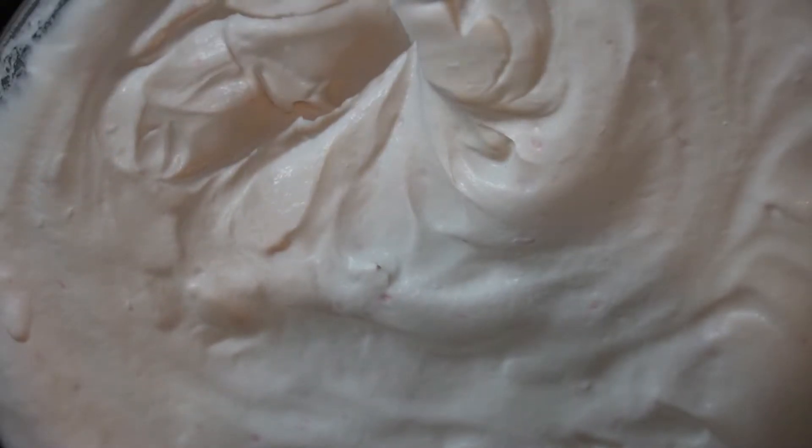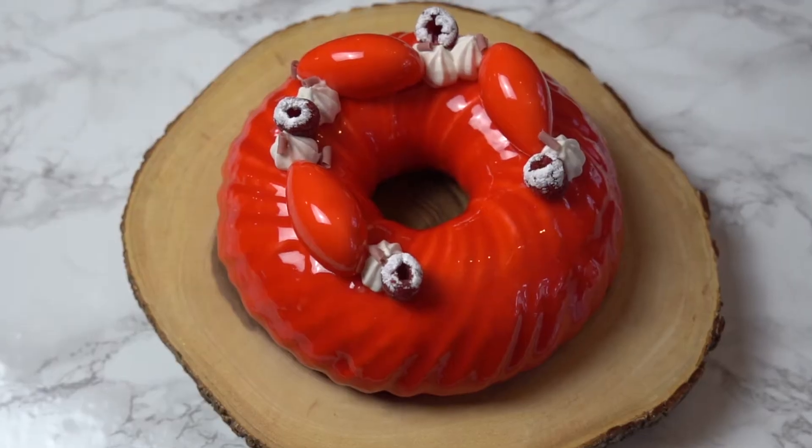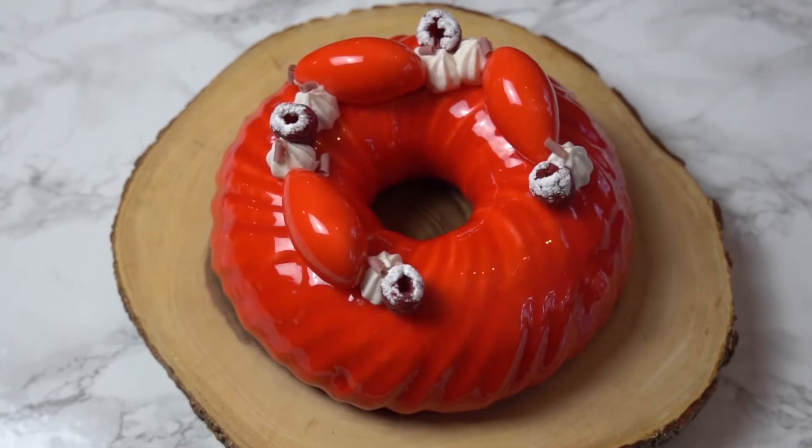Today we are going to be making a raspberry and pistachio entremet. This cake consists of a light and airy raspberry mousse, a fresh raspberry jam layer, and a rich and nutty pistachio sponge. So if you want to learn how to make this cake, keep watching.